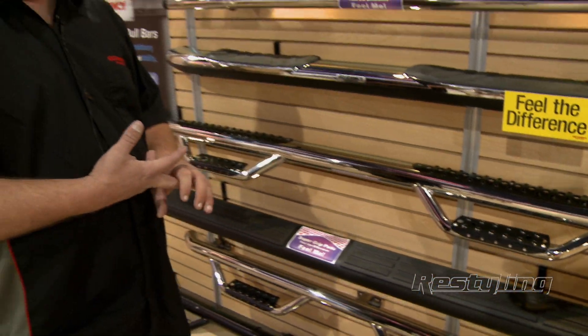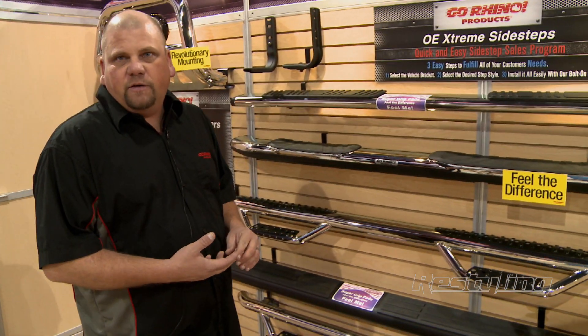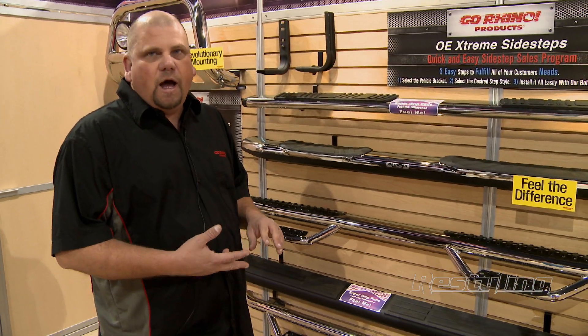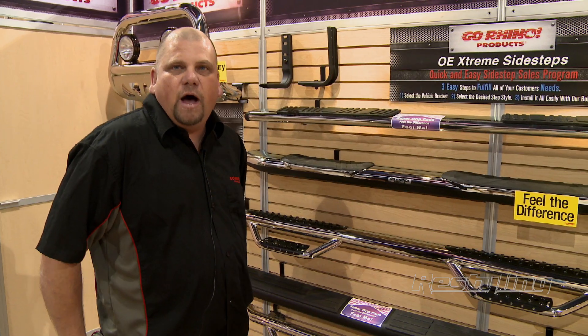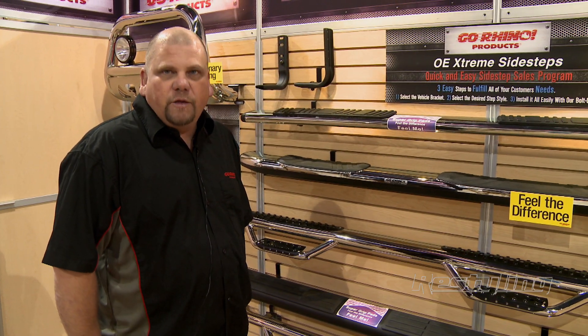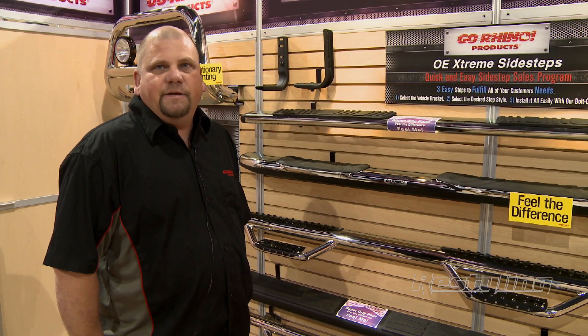These come ready to bolt on. They're vehicle specific with vehicle-specific brackets — bolt on, no cutting, no welding, simple installation. Take them out of the box, bolt them together, throw them right on the truck. Quick, easy, makes it very simple to sell and very simple and easy to fulfill your customers' needs.